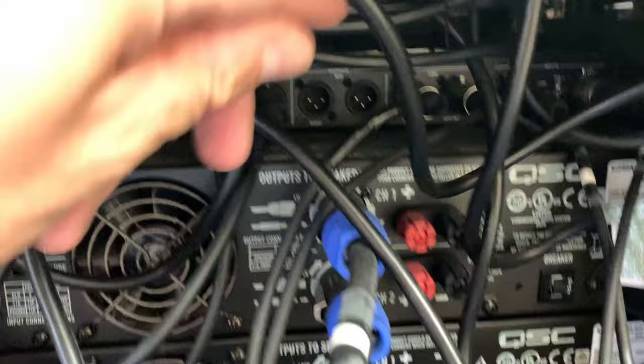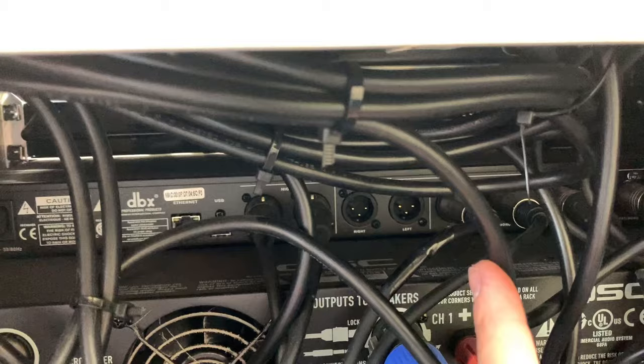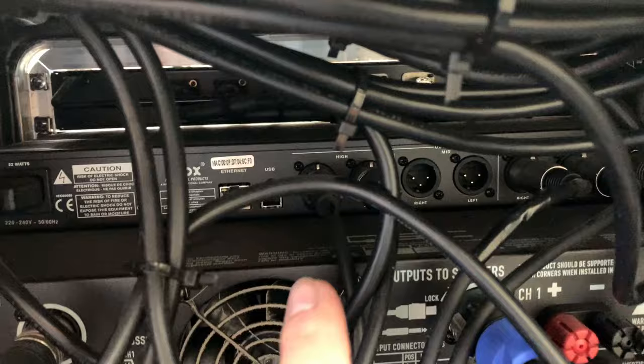The crossover itself has actually got six outputs — two bass, two mid, and two high. Nothing's connected to the mid because mine is a two-way system. So the two bass bin outputs from the crossover go into the bottom amplifier via two XLRs, and the two high outputs go into the other amplifier.